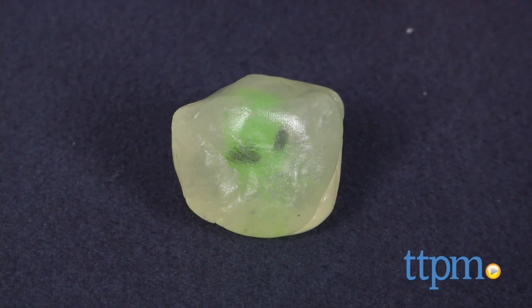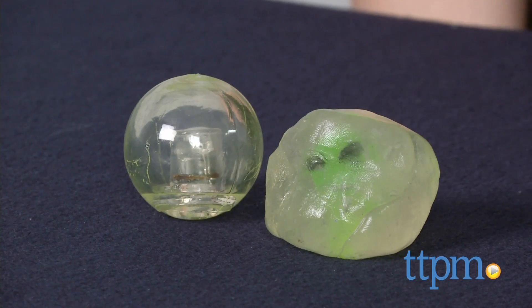Encase your alien prisoner in a block of ice and wait to see what happens next. Hi, this is Jen from TTPM and I'm here with the Light Up Ice Putty Can Kit from Scientific Explorer.